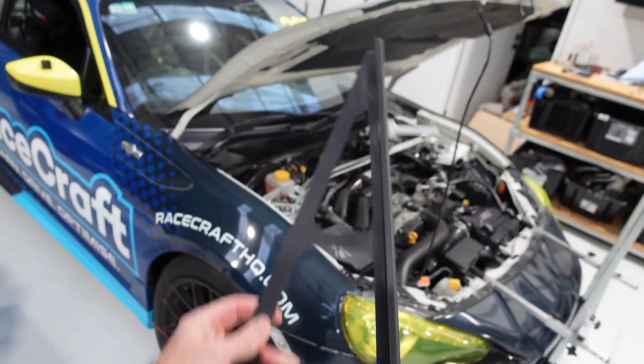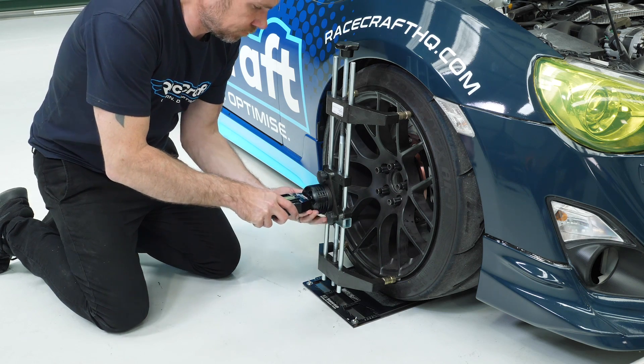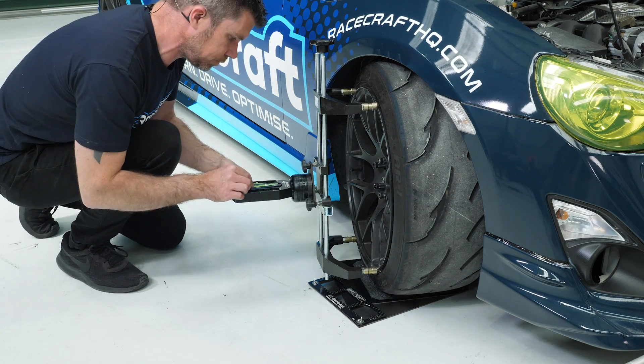The other aspect of alignment we may want to check and adjust is caster. Unfortunately a simple camber gauge isn't much use for caster, but we've got another option — a camber/caster bubble gauge. Checking caster requires turning the wheel through 20 degrees in one direction, zeroing the gauge, then turning it back through a total of 40 degrees the other way to measure caster. Caster is one of those aspects we don't often change — it's typically set when the car is first built, and we won't be making constant adjustments at the track depending on weather or handling conditions.